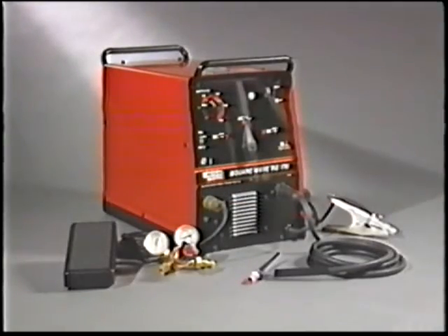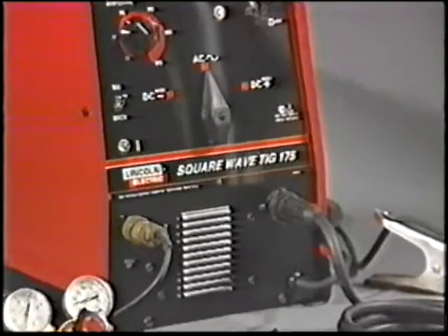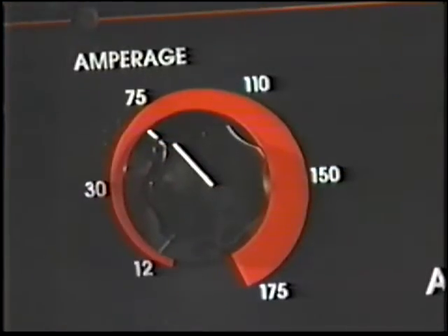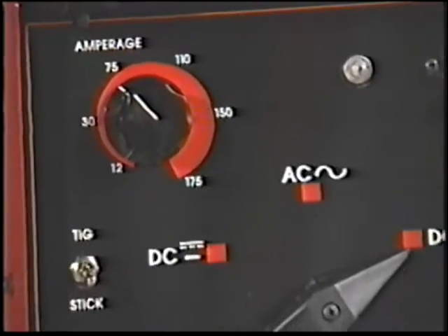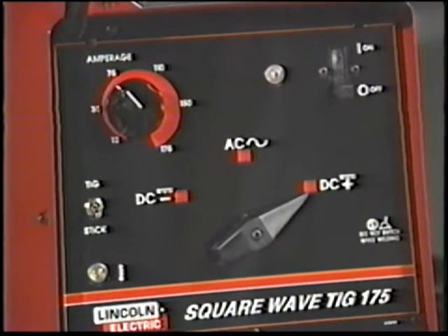Your Square Wave TIG 175 is a constant current arc welding power source designed for AC and DC TIG and stick welding with a 12 to 175 amp range. Controls are simple and easy to operate with Lincoln's exclusive internal auto balance feature for AC TIG welding. You'll automatically have the right amount of cleaning and penetration over the full current range.